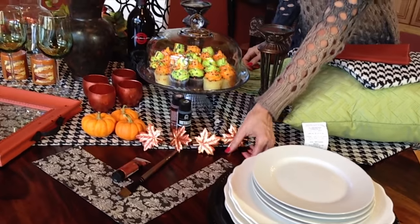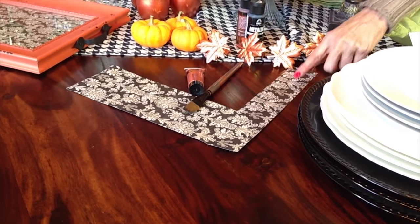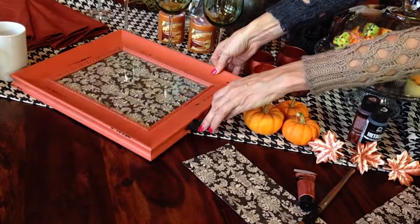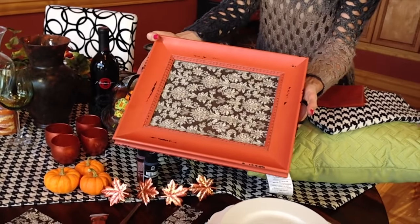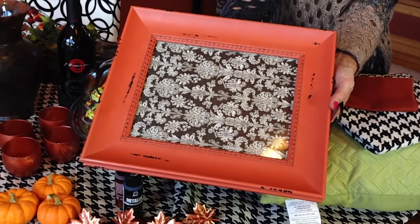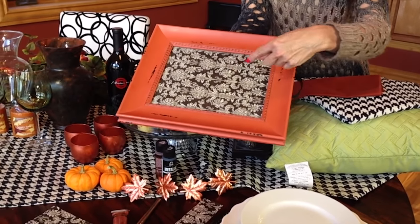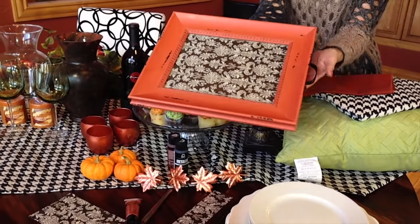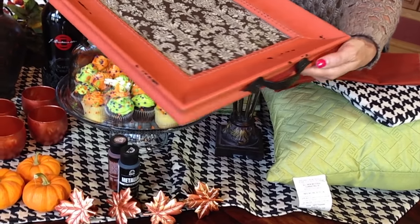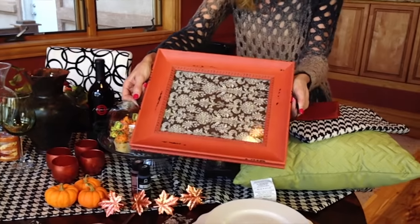I had this piece of scrapbooking paper out — I took it because it coordinated really well with the houndstooth we're starting with — and I created a tray from it. I went to Hobby Lobby, where pictures and frames are on sale 50% off every other week, and I picked one in orange tones to bring into my color scheme. I cut the paper and put it on the inside of the tray, then had my son add very inexpensive handles from Home Depot so it functions as a tray.